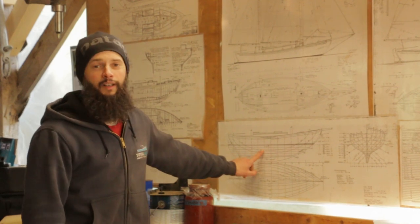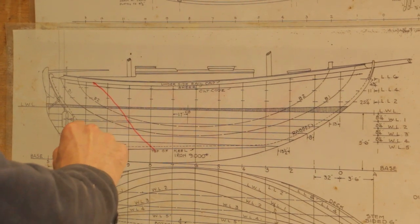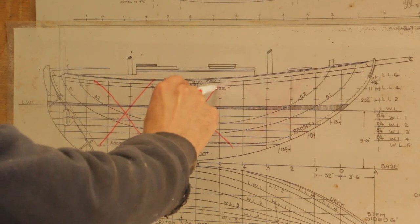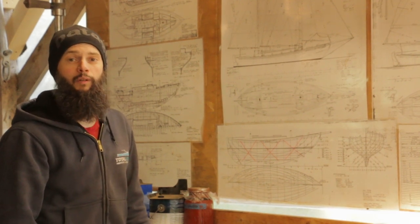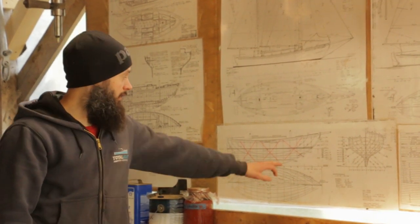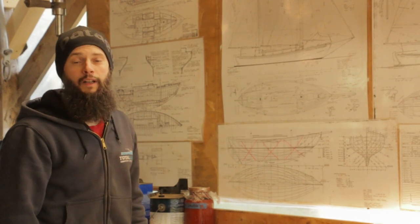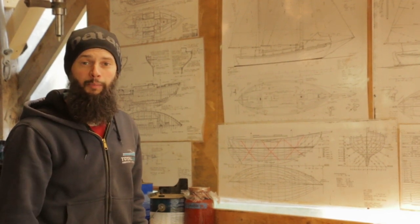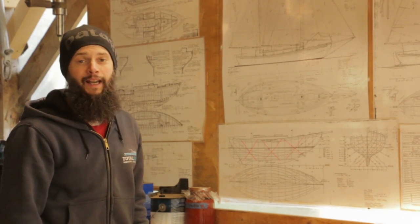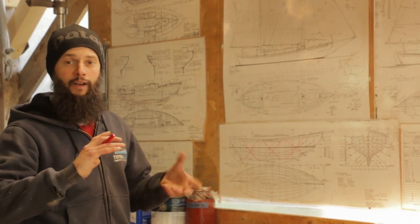Looking at the plans, we're going to take the bronze strapping and make three X's on the hull — one at each of the masts and one in the center over the ballast keel. The straps will go from down along the keel timber on the centerline all the way up to the sheer, and they'll be connected to every frame they cross. When we put the planking on, the planking fasteners will go right through the plank, through the diagonal strapping, and through the frames, tying all of that together.